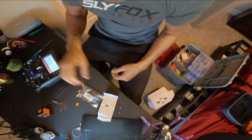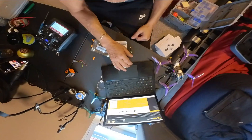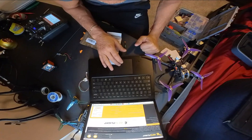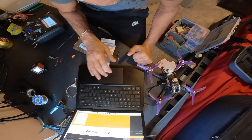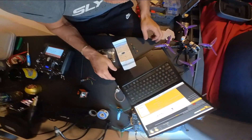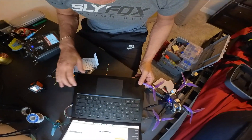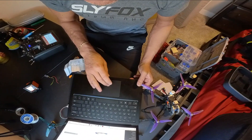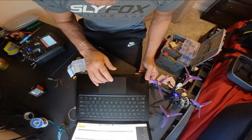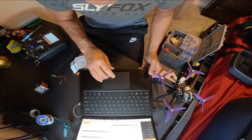On Betaflight, all you really need to do — go to Configurations, scroll down, and it's the serial based receiver and S-Bus. And then you'll be good to go on that.